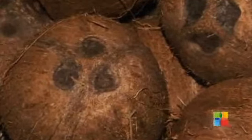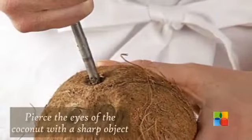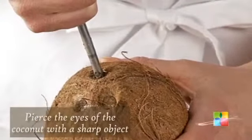Pierce the eyes or top of the coconut with a sharp object, a corkscrew for example. If you can't make a hole, try with a screwdriver and a hammer.